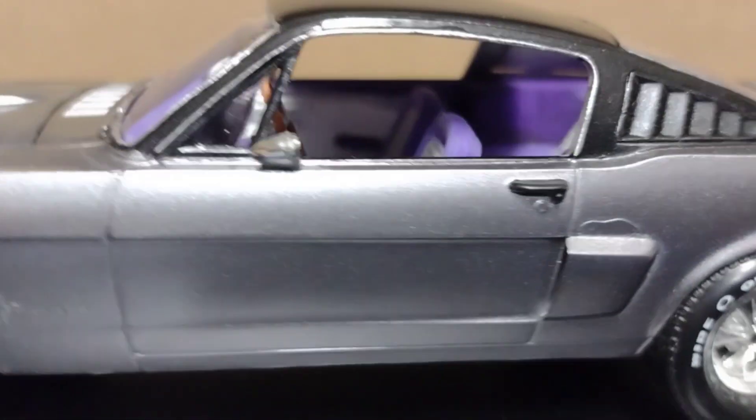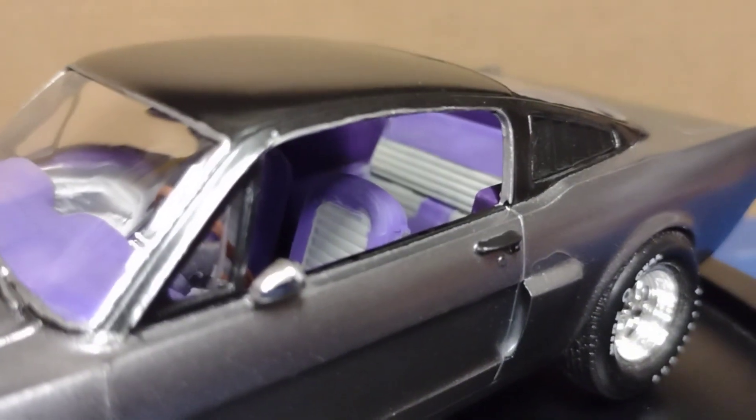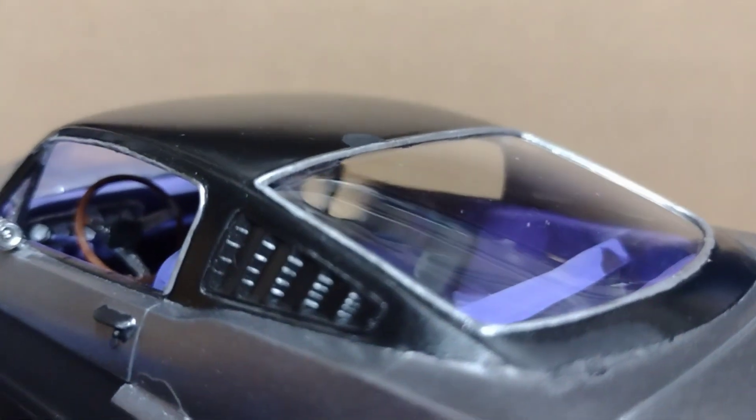Let me show you the interior here. If you notice, the interior is purple and gray — get a look at that! I did that just because it was something different. I don't have any purple interior cars, so I thought that would be kind of cool.